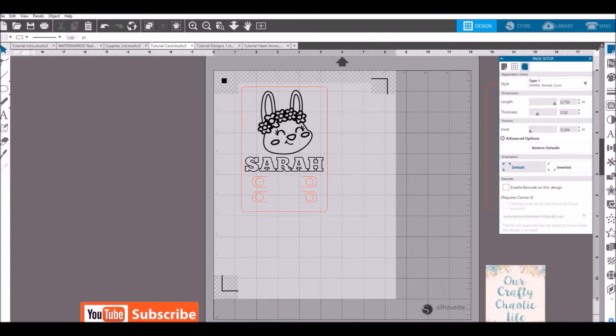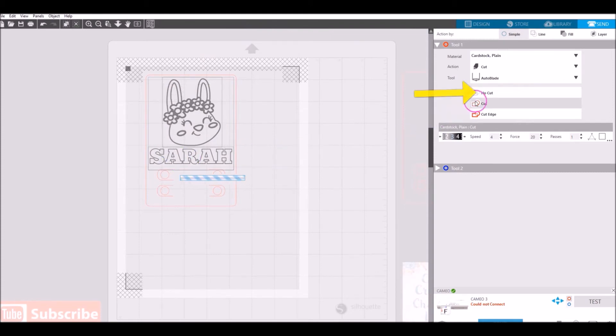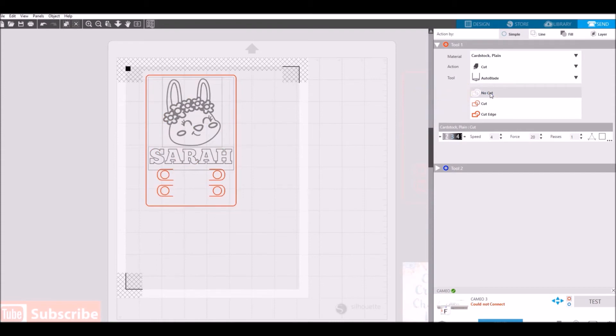Now that the image is printed, place your cardstock on the mat with the solid black box starting in the corner, laid out exactly as shown on the virtual mat. Load it into your machine and go to Send. You may notice your image and text have red cut lines around them — we do not want cut lines on the coloring image or text. Select the coloring image and text and choose No Cut. The only things that should have cut lines are the card shape (the rounded rectangle) and the crayon holders.